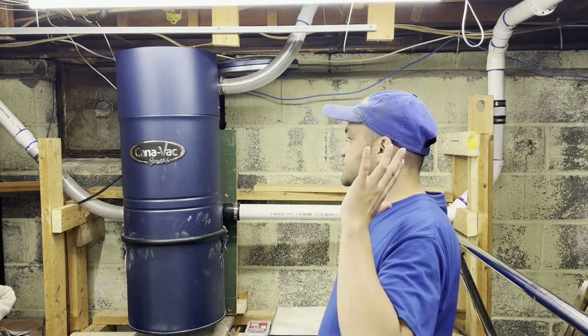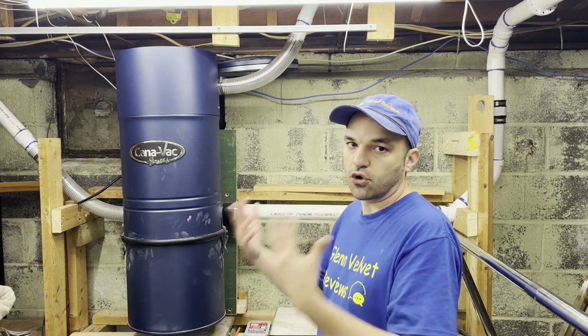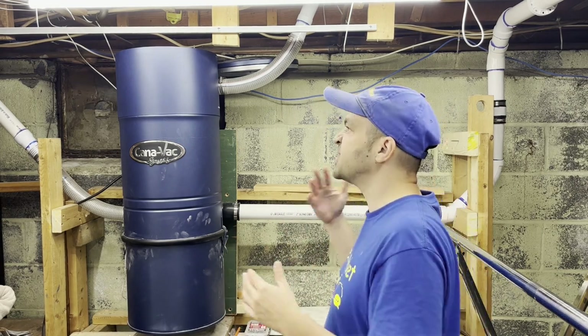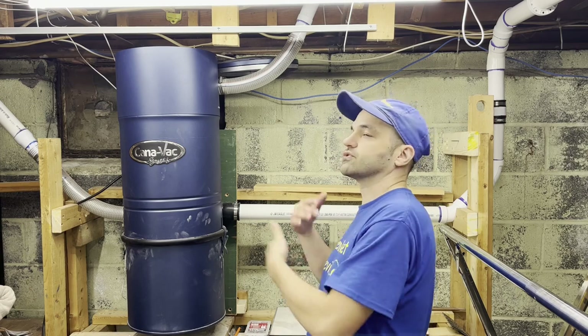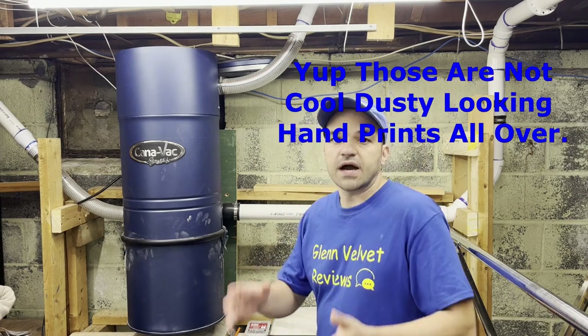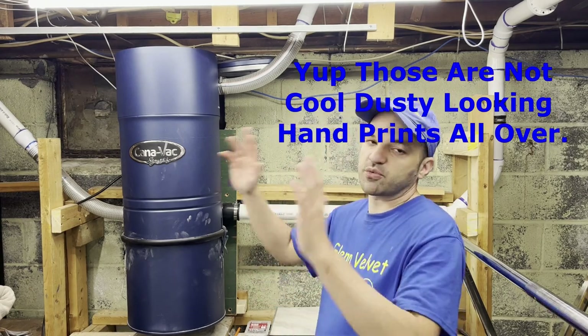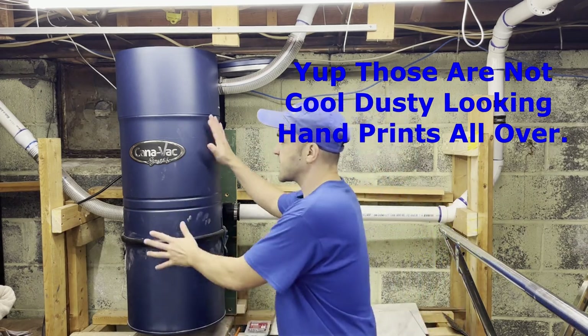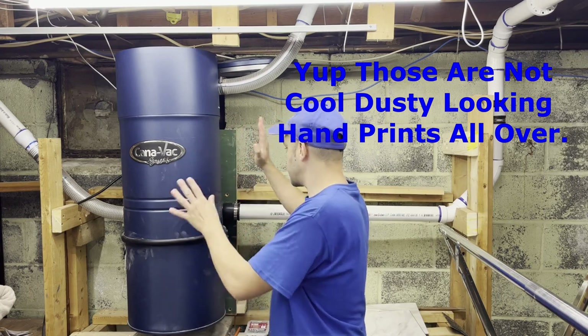Hello everyone, we are back with Glenn Velvet Reviews. This is an update and an overall explanation of the installation. I did not do a day-by-day or part-by-part install on video — I was in a rush, probably working on other projects. But you guys saw most of the installation, so I got this thing installed.